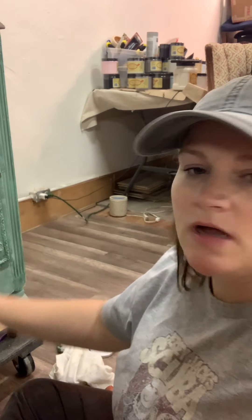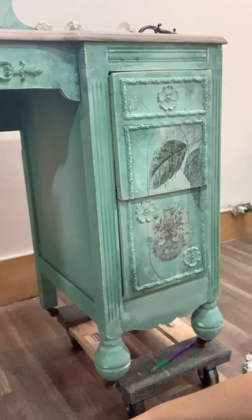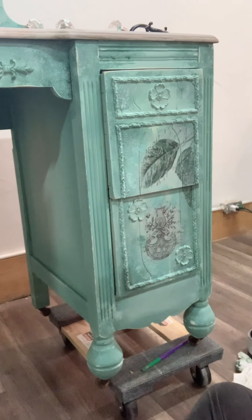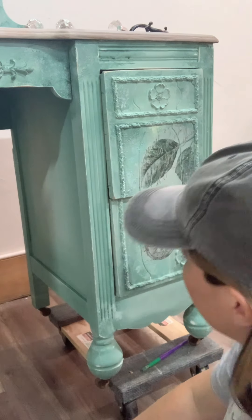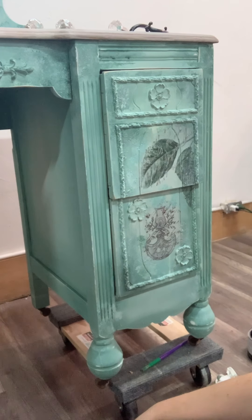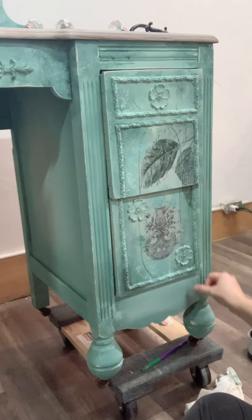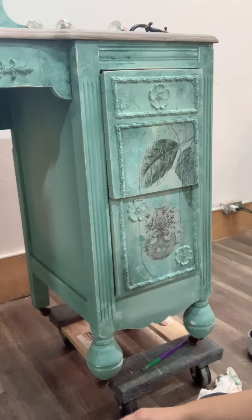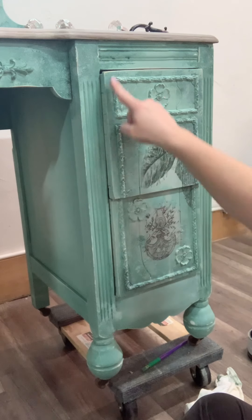I'm back to finish up this vanity I've been working on. I am sealing it in clear wax — I'm using Dixie Belle's clear wax to put all over it. I put a little bit on it right here and I was trying to decide if I wanted to add a little bit of dark wax. I tried a little bit of green where I mixed green into my paint and applied it, but I'm not a huge fan of that. I like the overall pastel color with the lighter greens and white.